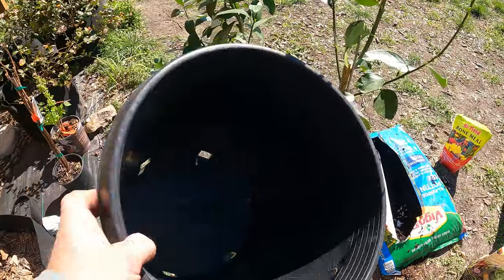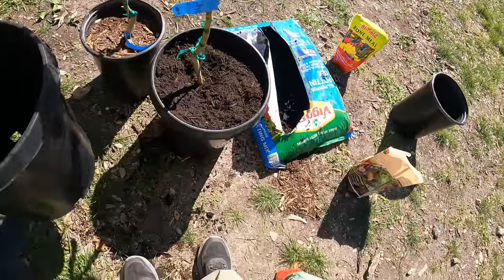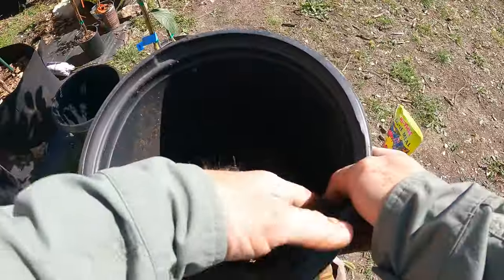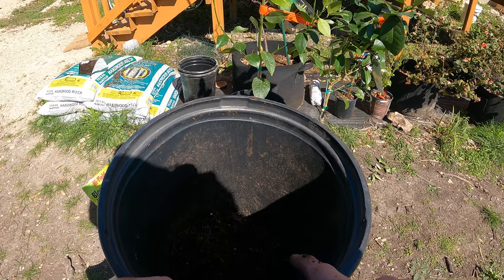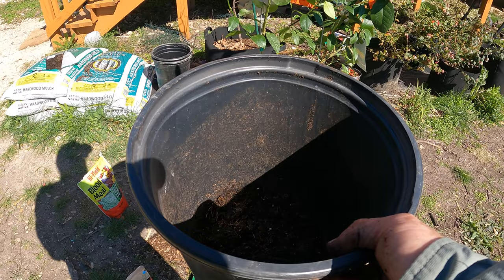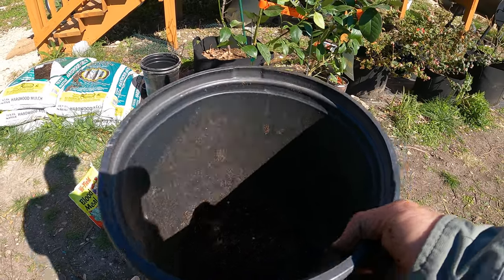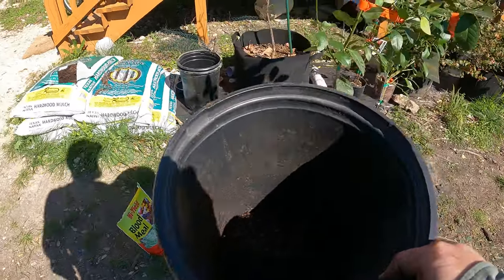They're not cheap — I got this one at Home Depot for like nine bucks each. However, now I've got the small pot I can use for some seedlings. Right now I've got a couple of pomegranate seedlings that I've been growing from seed for my kids. They like doing that kind of stuff and it's fun for them. It'll take a couple of years for any of these to produce fruit, but it's a fun little project.